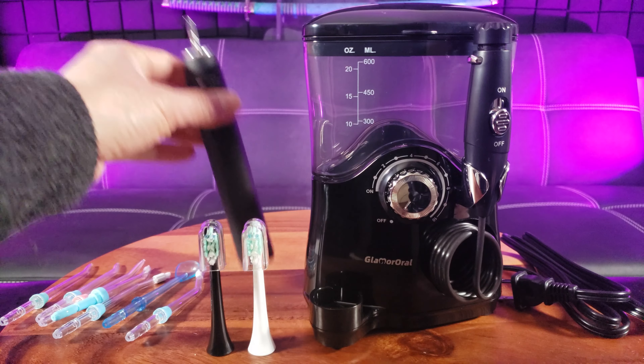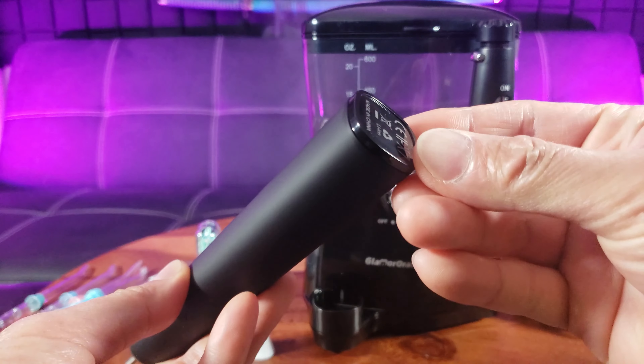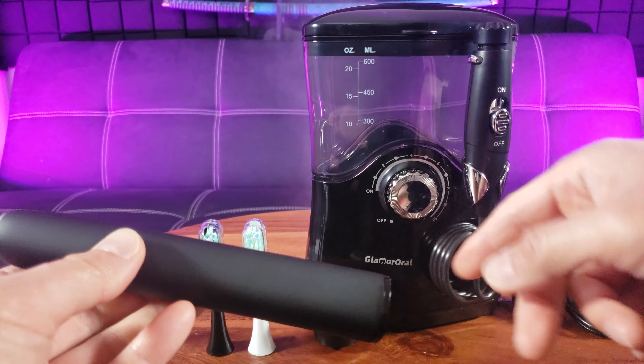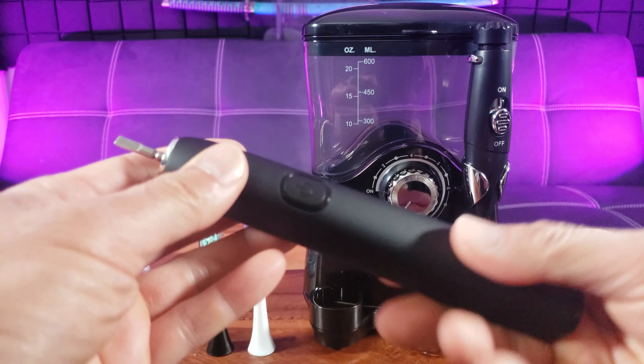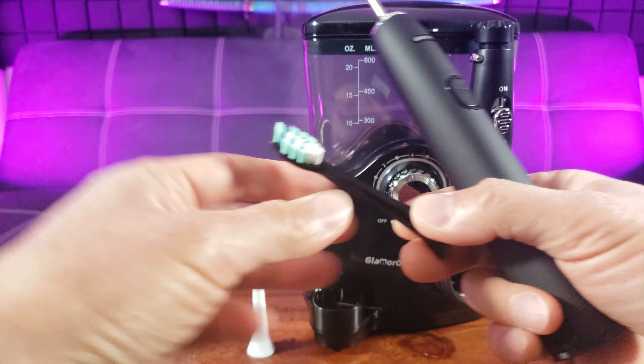Are you looking to improve your oral hygiene? Let me introduce to you the Glamour Oral electric toothbrush and water flosser combo. Let's see what we have inside the box. Oh wow, this is a comprehensive unit.